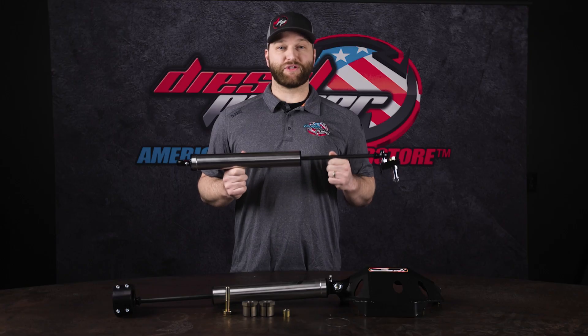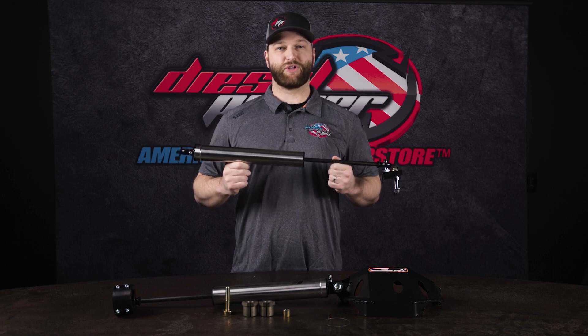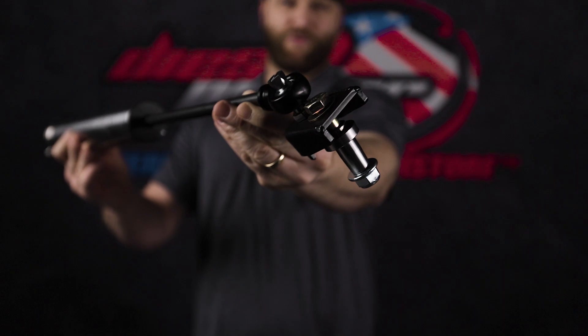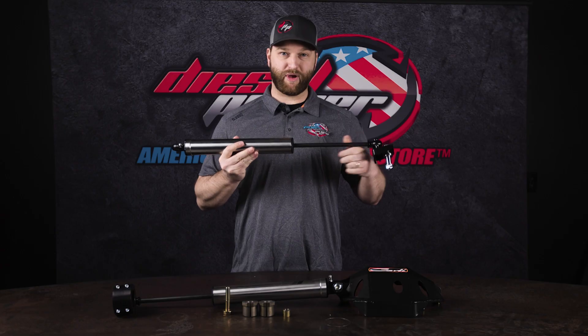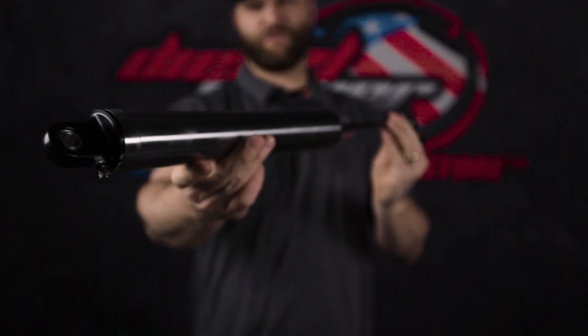If you're really wanting to double down on the steering stabilizers, Carly also offers the high mount steering stabilizer to use in conjunction with the low mount steering stabilizer. Comes with everything you see here, including the mounting bracketry. Just make sure you select the correct year range, which is 2011 to 2016 or 2017 to 2022.